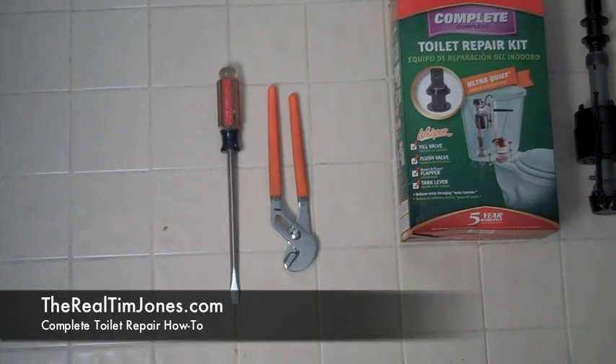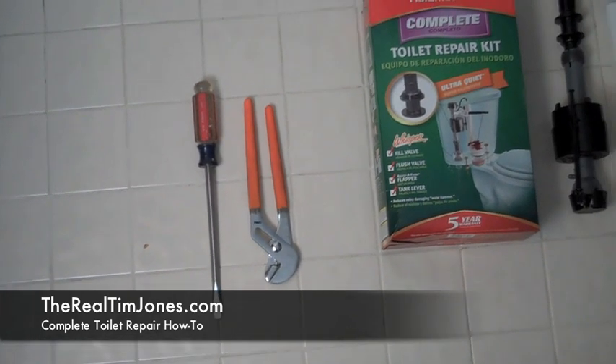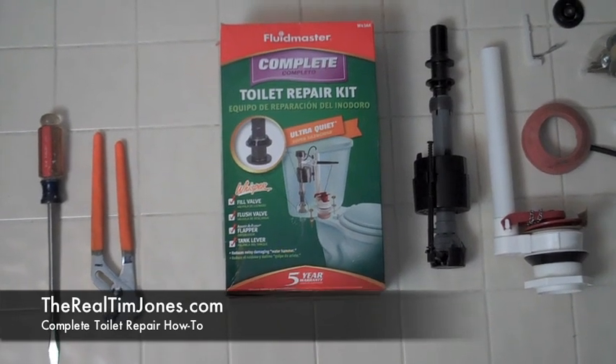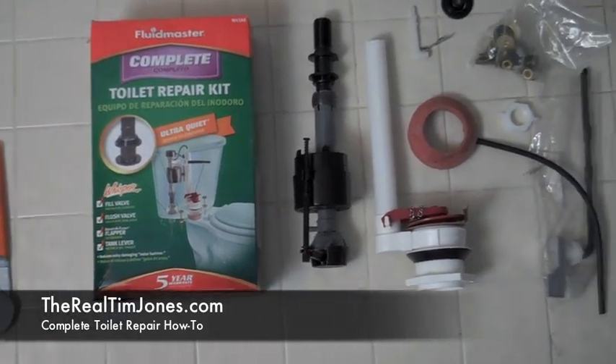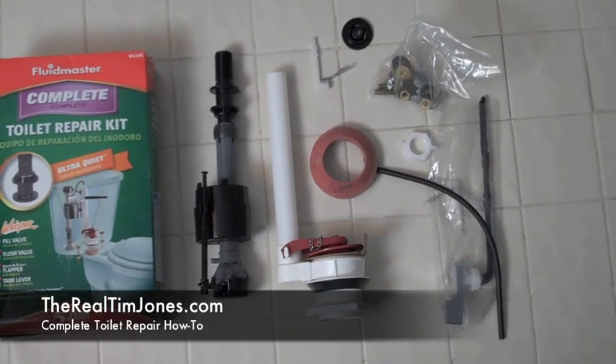Here are the tools you're going to need for this project: a long straight slot screwdriver, channel lock pliers in maybe two different sizes, and the complete toilet repair kit. You can see all the things that come in it, including the float valve, the flapper, and the flush handle — everything you need for this project.